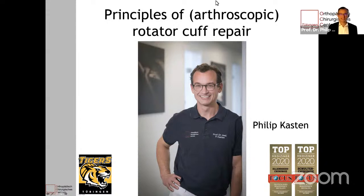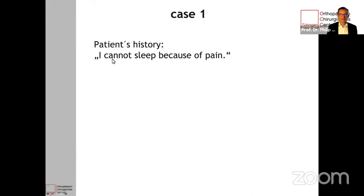Thank you very much for the kind introduction. It's my pleasure to be with you again. My talk today will be about the principles of arthroscopic rotator cuff repair. I will do this in two parts — the first part is a clinical part.